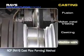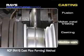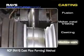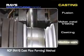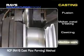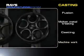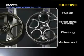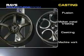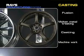Rays has developed the RCF method to flow form rims using original forming technologies. Rays manufactures one piece cast aluminum wheels with a metal structure equivalent to forging. Rays also supplies a wide range of cast products with distinct designs, such as two piece aluminum wheels having light and strong rims.